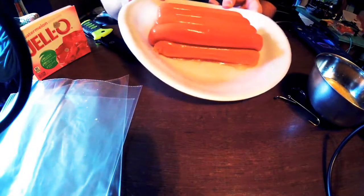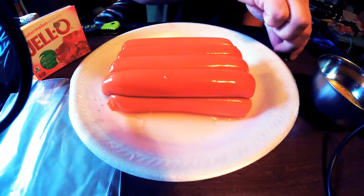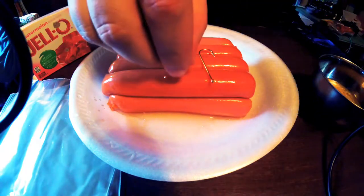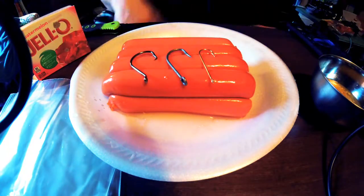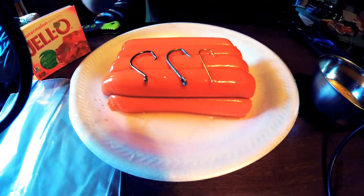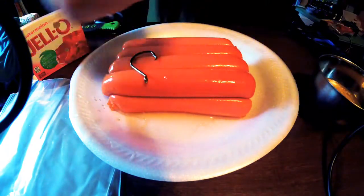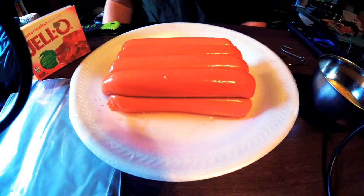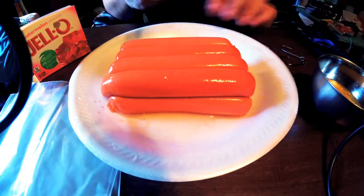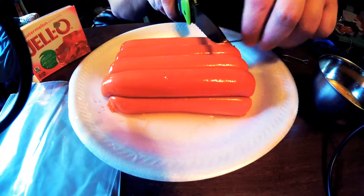Next you need to decide what hook you'll be using. I've pulled out a few options: a straight hook like you'd use for a trotline, and a circle hook. All three types will work, but you need to decide upfront. Hot dogs are so soft that as soon as a fish crushes it, the hook sets. Trotline hooks are really good for hot dogs because you can set as many as you want.